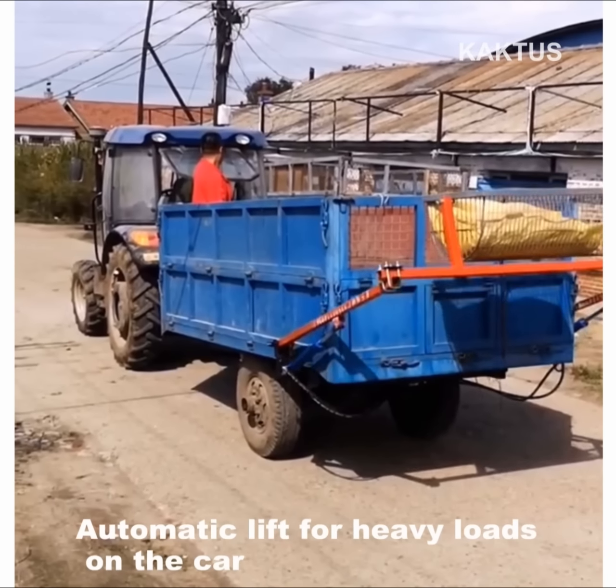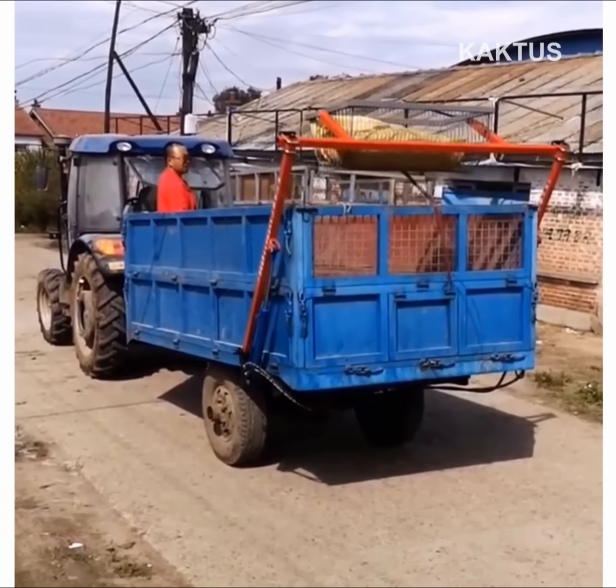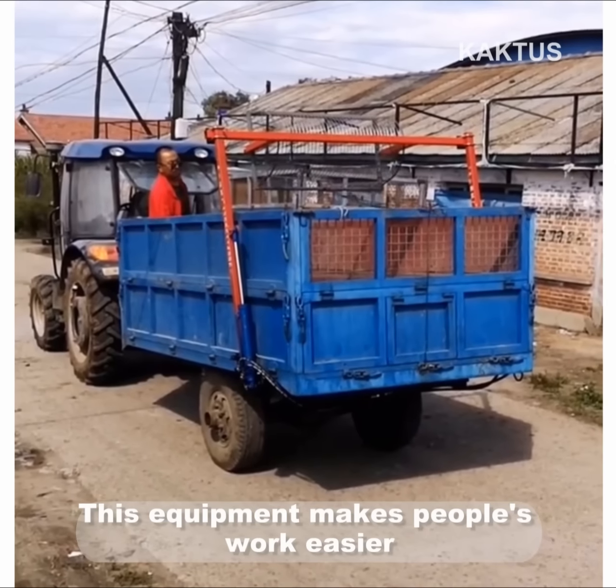Automatic lift for heavy loads on the car. This equipment makes people's work easier.